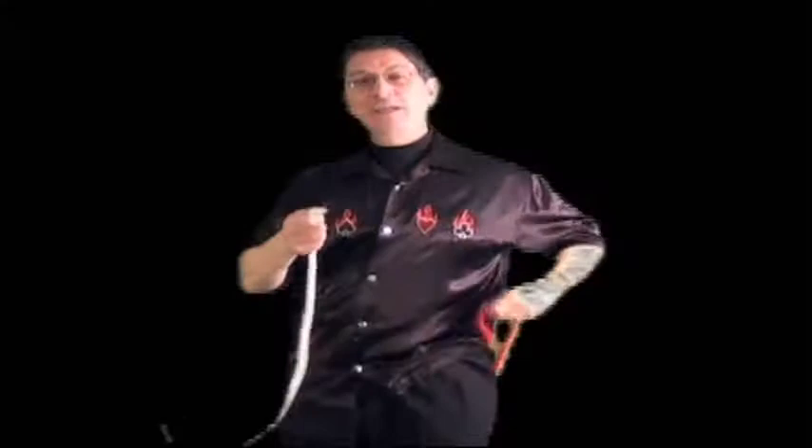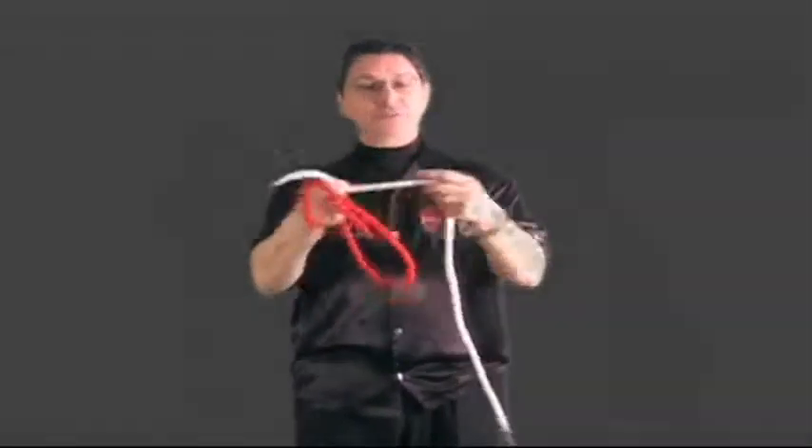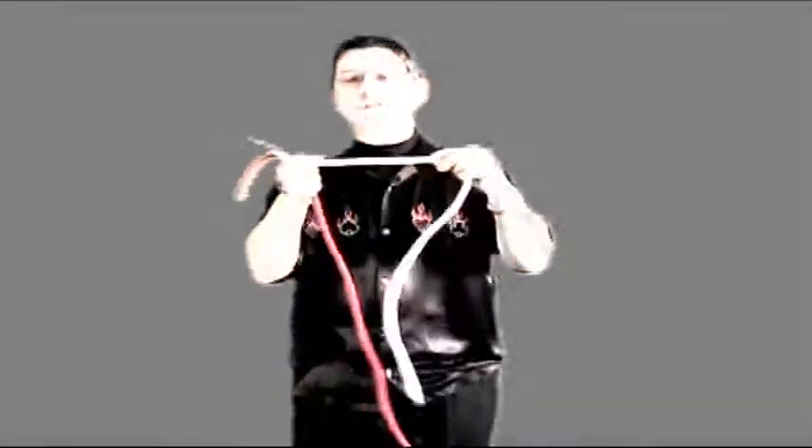Now, I must admit for many years I used to perform this mystery with two pieces of white rope, then I realized nobody had any idea what I was doing. So now, for contrast purposes, I use different colored ropes — it's a much better mystery. A lovely shade of red, so you will not confuse it with the white, or for those not watching in color, dark and light. It's the light rope you need to watch.